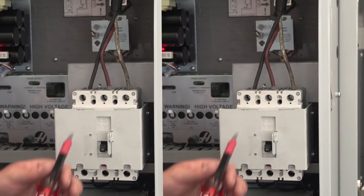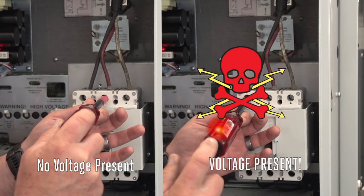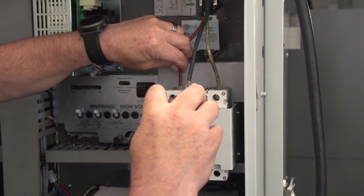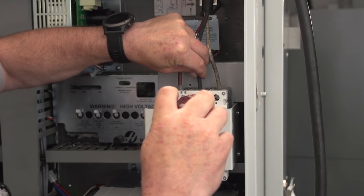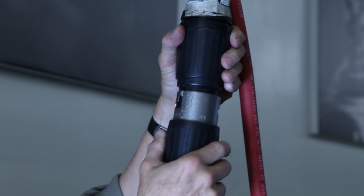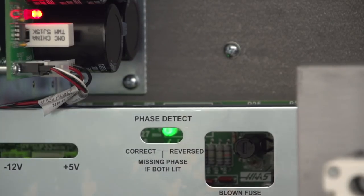There are three wires coming into the main circuit breaker. Use an inductive screwdriver or a multimeter to make sure there is no electricity present at the incoming terminal. Reverse any two leads and make sure all three wiring connections are tight. Now you can plug the machine in and set the main circuit breaker to the on position.